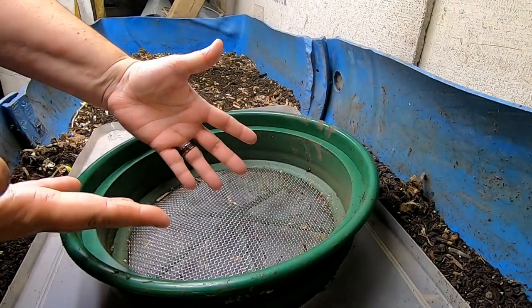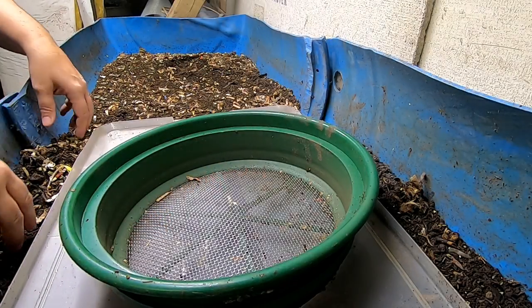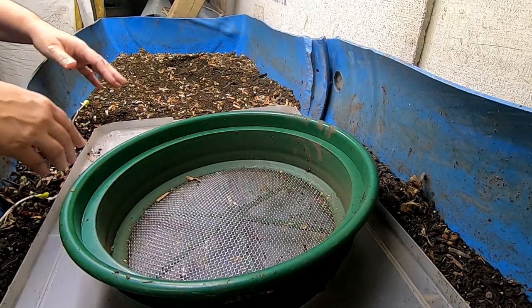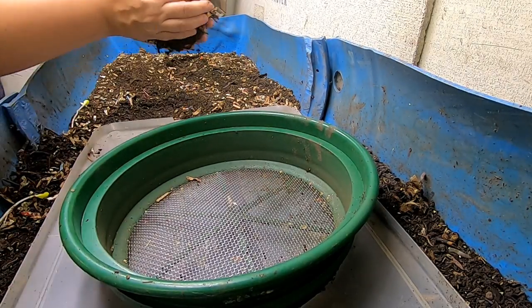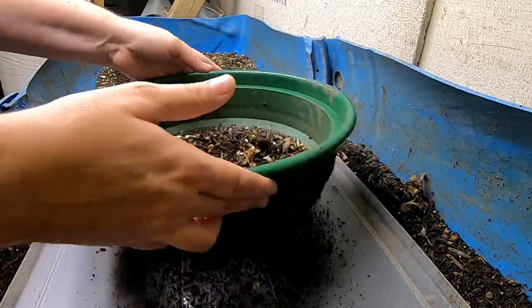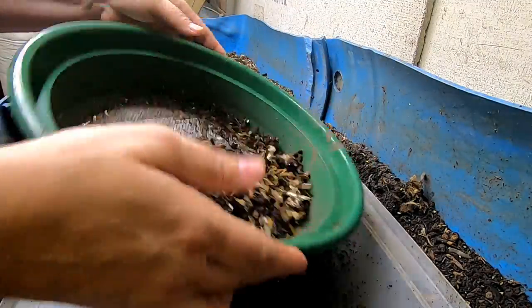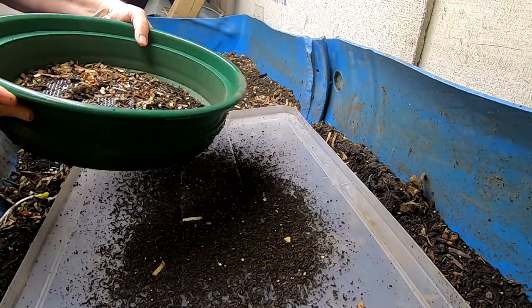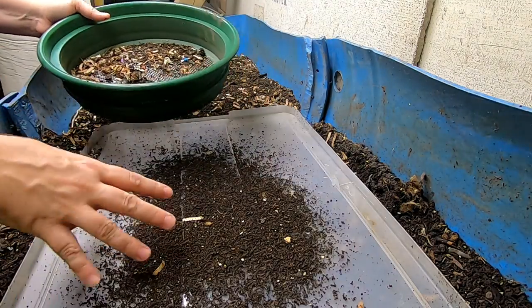Hey guys, it's Ann over at Plant Obsessed, and we're going to look in on Blue, my 55-gallon drum bin. I'm going to keep doing what I've been doing previously, which is to try and harvest just a little bit so that I can make room.